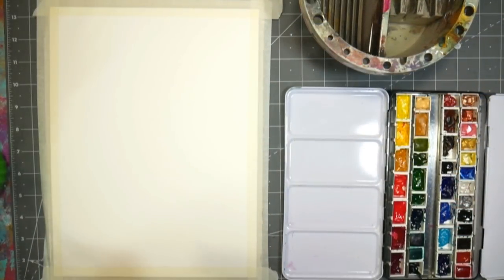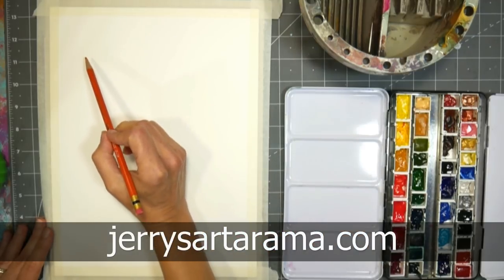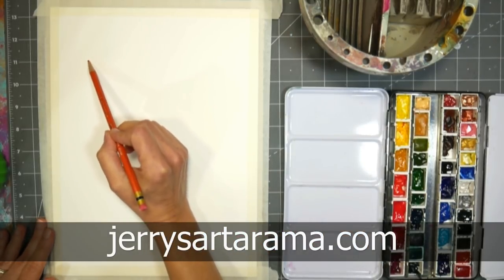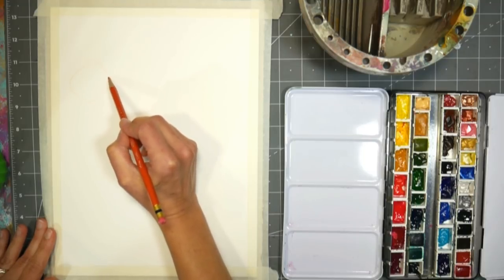Hi there, Lindsay here. Today we are going to paint a fall bouquet. This video is brought to you by jerrysartorama.com. You all have all the supplies that I used linked down below and a coupon code as well so you can save some money.